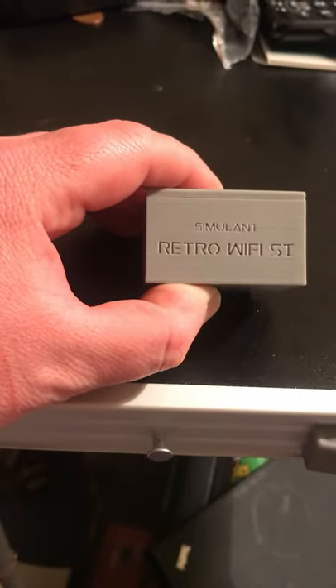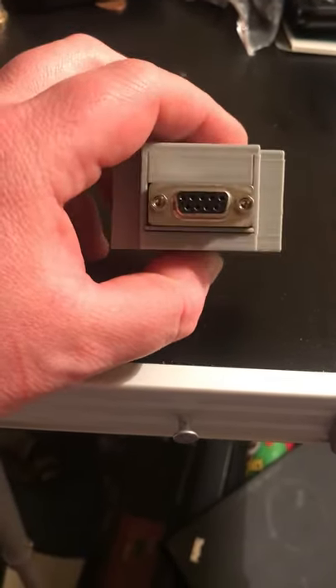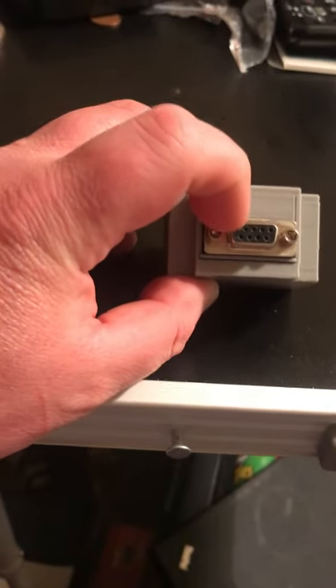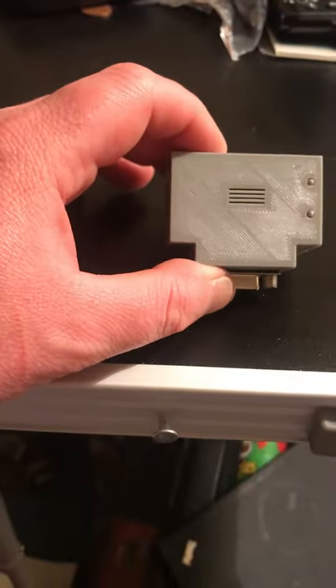I'd like to get more machines online with this Retro Wi-Fi Modem. If you haven't got a nine-pin serial port on your computer, just use an adapter to make it a 25-pin. Wow, the Retro Wi-Fi Modem!